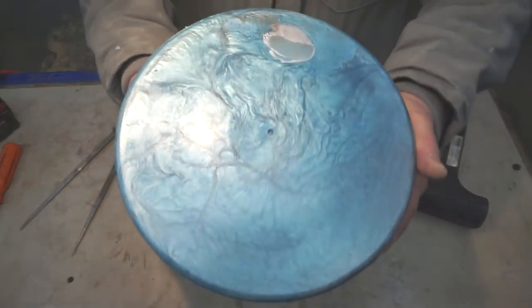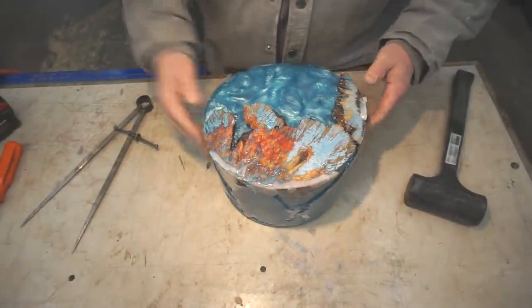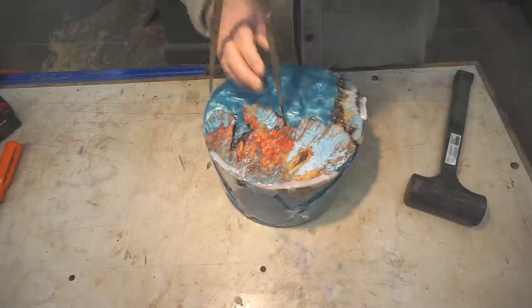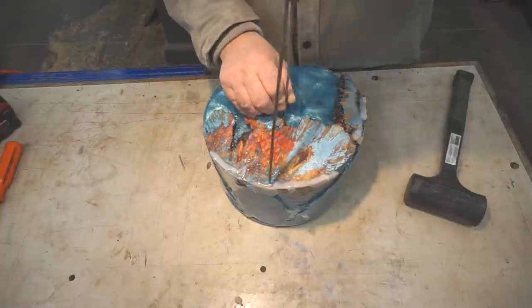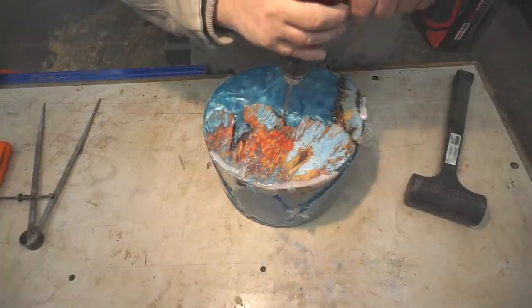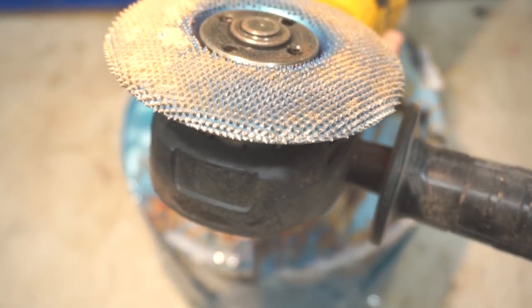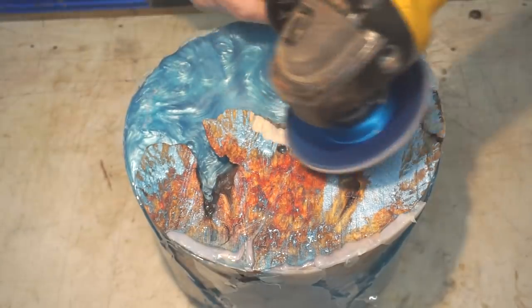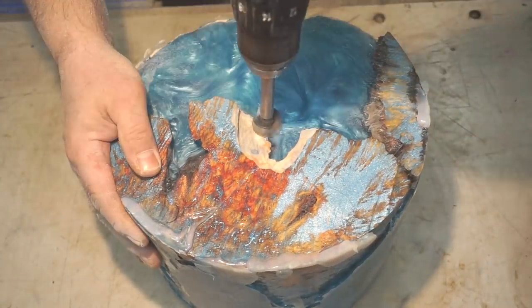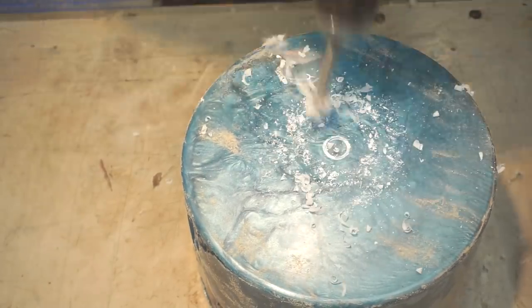We've got a center mark there - let's fine center up here. I'm using the dividers to fine center, just moving it around till it's touching all the way around the casting - that should give you pretty much dead center. It's important to have a good flat area for the drive center and the live center to sit, so I'm using the Cutsall sander here to grind away that material so it doesn't interfere with either one of those centers.